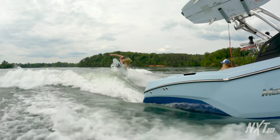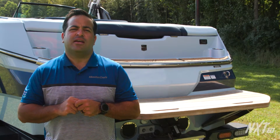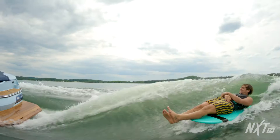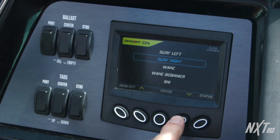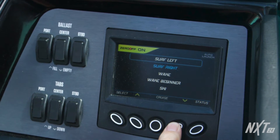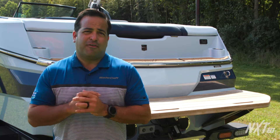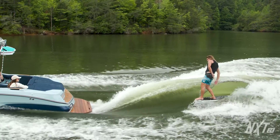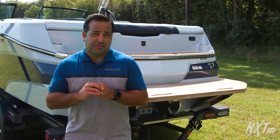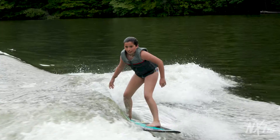Let's head to the transom and talk about some of the behind-the-boat performance. The NXT 24 features Surfstar, the most versatile surf solution on the market today, as it can create a wave shape for every surfer. Pre-set factory profiles, surf left and surf right, make setup incredibly simple and intuitive. Activate your desired profile, ballast begins filling, speed is set thanks to standard GPS cruise, and your surf devices move to the optimal location. If you'd like to customize your wave, the system easily adjusts at the touch of a button. The hardware or actuators that drive the surf devices are stronger, accurate and more precise than ever due to the integrated position sensing technology.